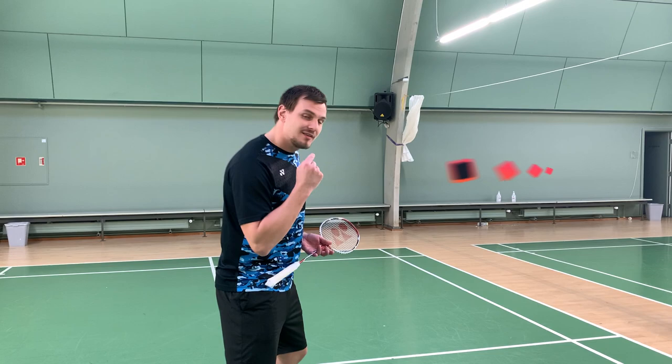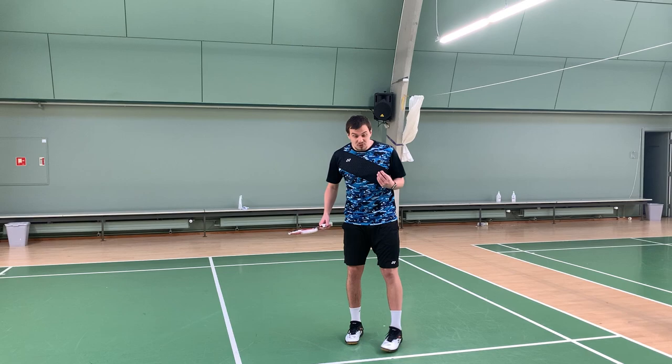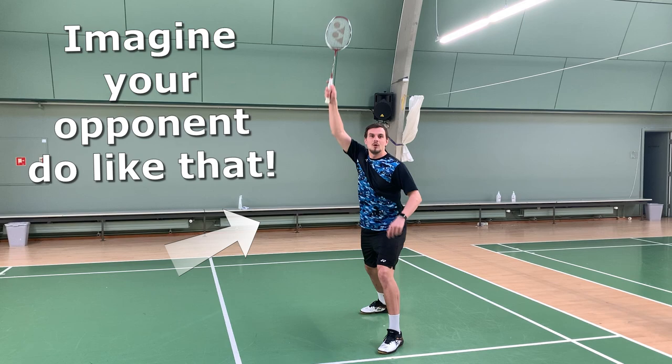When your opponent is standing on the court — it doesn't matter if it's here or if it's here — you will have to imagine that instead of doing like this, your opponent will do like this.